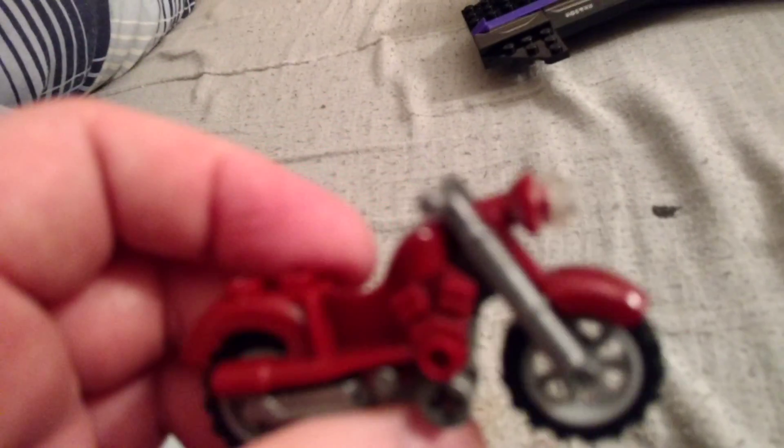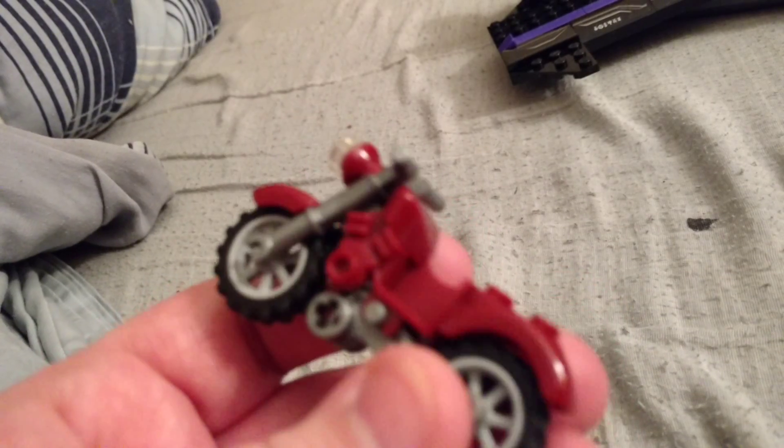There we go. The smallest thing in this set is the motorcycle here. Very easy to build. I love having all the motorcycles — it's kind of like a Sons of Anarchy thing for me. That was one of my favorite TV shows, still is even though it's not on the air anymore. So, there's the motorcycle. That's pretty cool. You never have too many LEGO motorcycles.